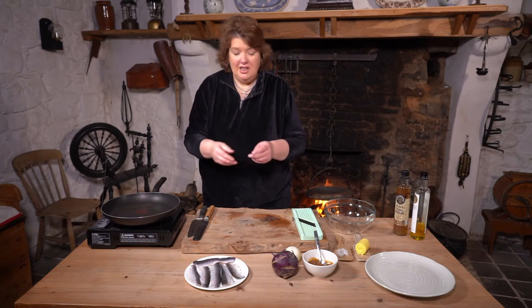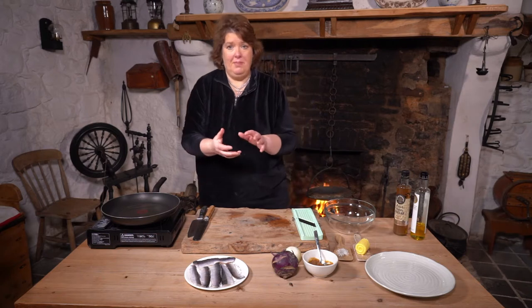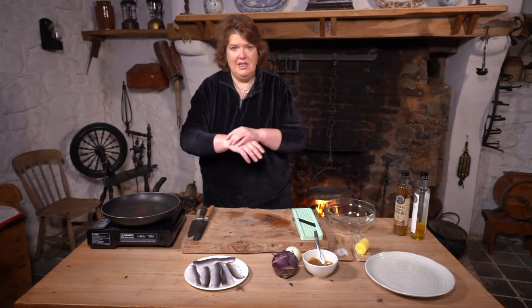It wasn't in a cart — it was always in a bucket. They used to take it out of the bucket, wrap it up in a bit of paper, and sell it that way. I love it. I remember having it at my granny's and it was never done anything fancy.